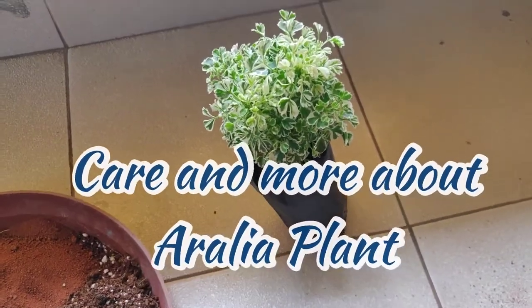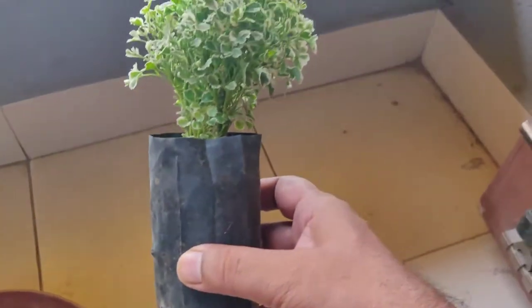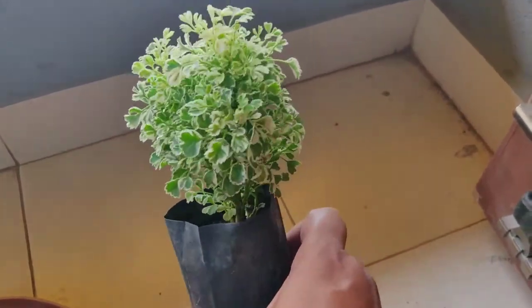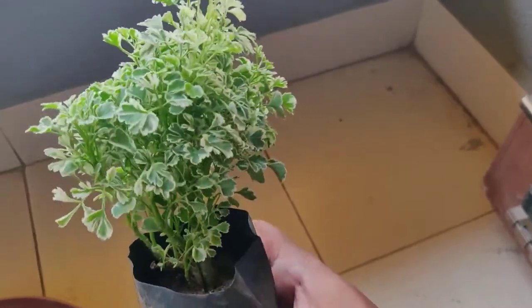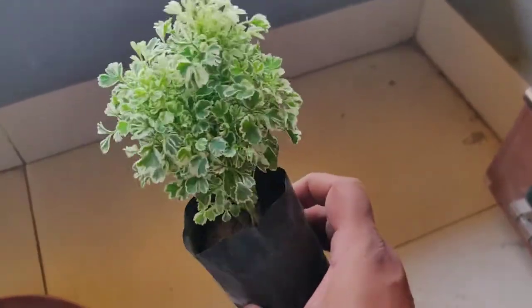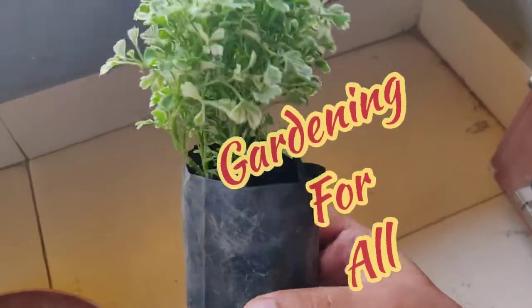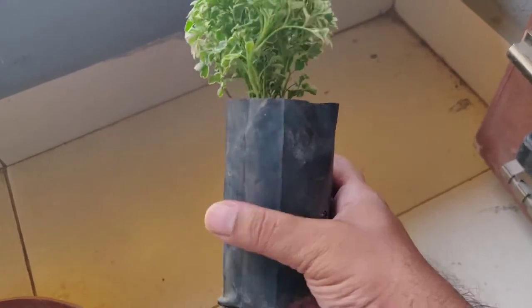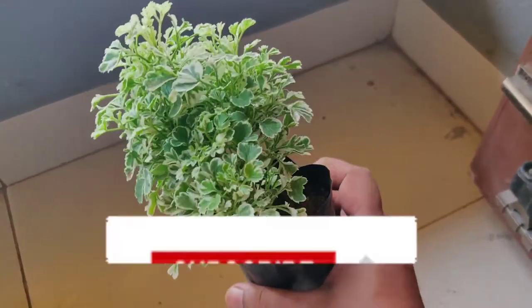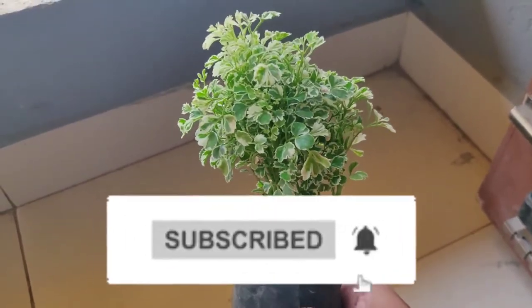Hello friends, today we are going to talk about a beautiful foliage plant called Aurelia — the one you're seeing in my hand. I purchased it locally and it just cost me 30 rupees. You can also get it at your local nursery or buy it online. Welcome to my channel Gardening for All. If you haven't subscribed, please subscribe and press the bell icon. This plant is an indoor plant and can be kept in a semi-shade or indirect sunlight area.